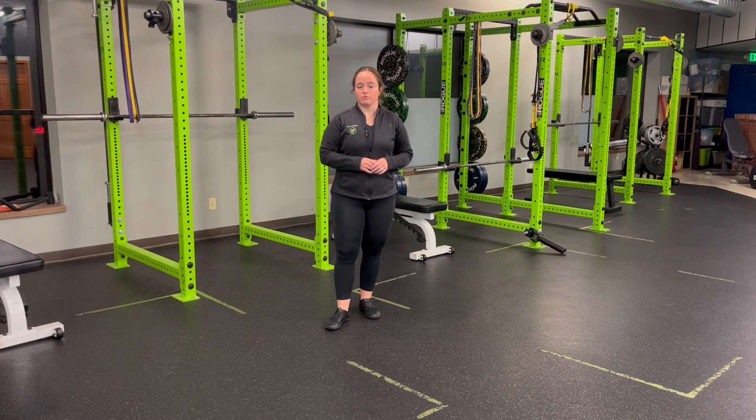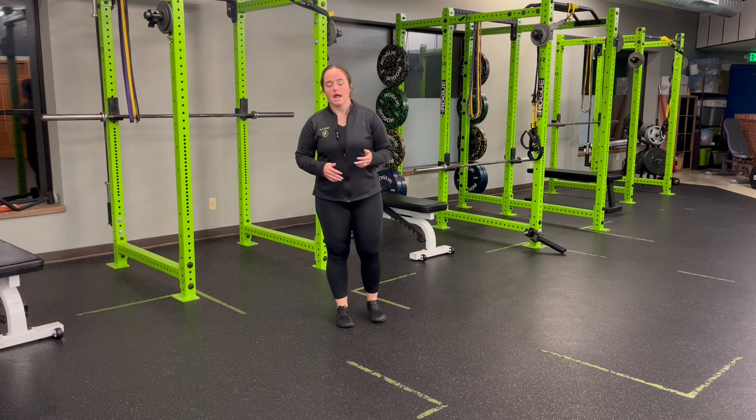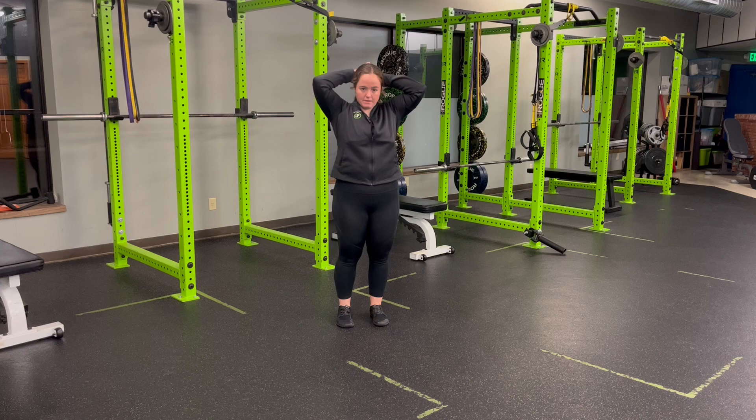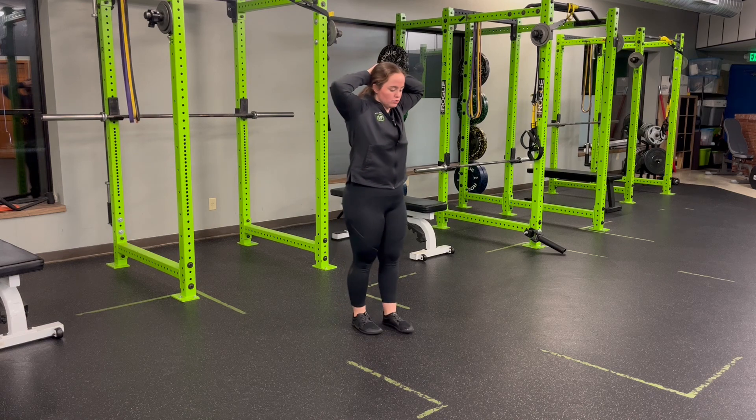For a reverse lunge plus T-spine rotation to high knee plus T-spine rotation, we're going to perform one smooth, fluid motion, rotating through our T-spine or our upper back over the knee as we perform each one. Hands are going to come into that prisoner position, opening the shoulders as we go.